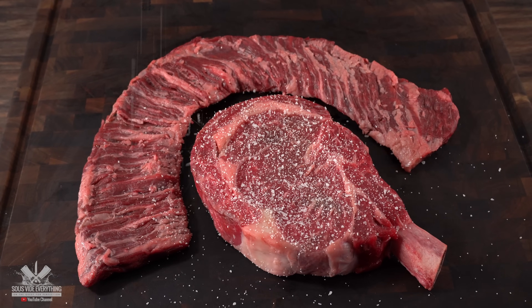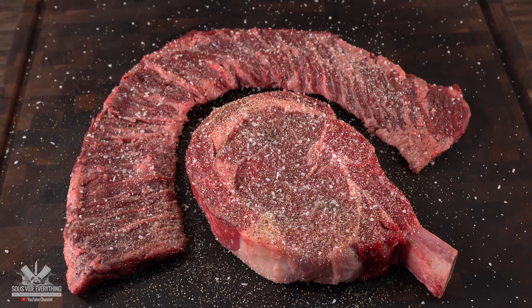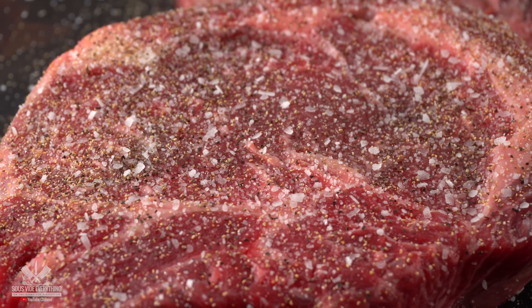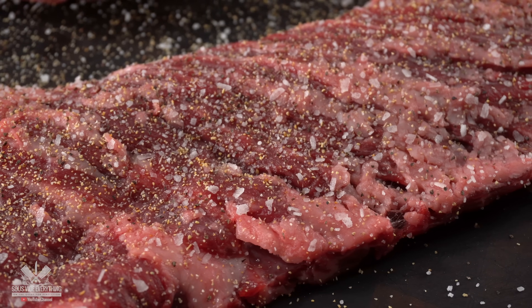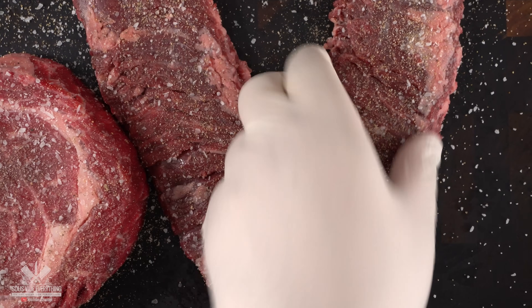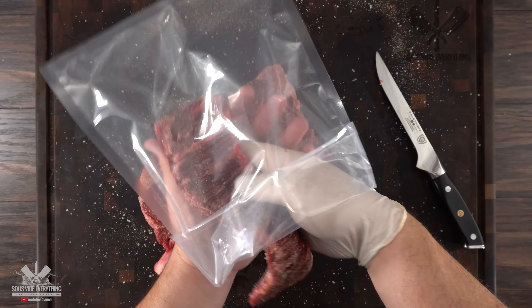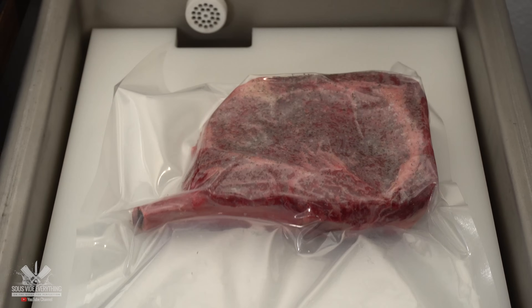I first started with the seasoning — I kept it simple like I always do: salt, freshly ground black pepper, and garlic powder. One of the biggest mistakes most people make is not seasoning well enough. Don't be afraid of the seasoning; make sure every edge is covered. To make sure my skirt steaks fit nicely into the bag I cut them in half. Once done, all there's left to do is bag them up. Now that I have both seasoned, it's time for the marinade.